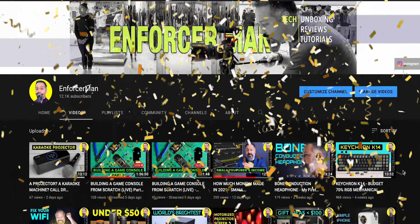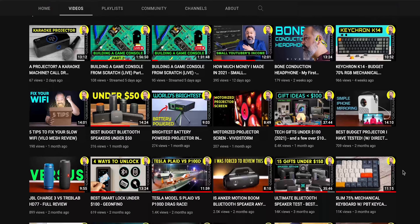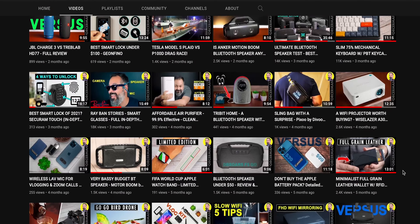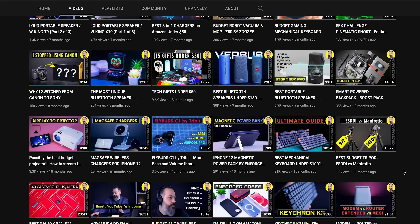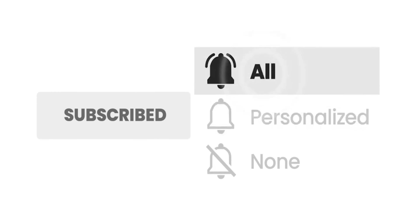By the way, if this is the first time you're stopping by, welcome to the channel. I review tech gadgets — unboxings, reviews, and tutorials. If you like content like this, hit that subscribe button and turn on bell notifications set to 'All' so you're notified for all future videos.